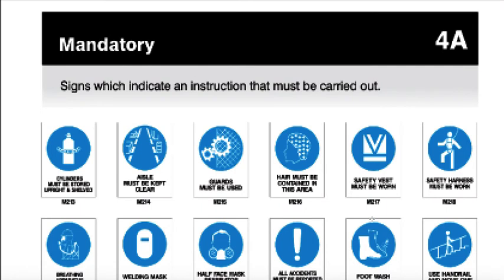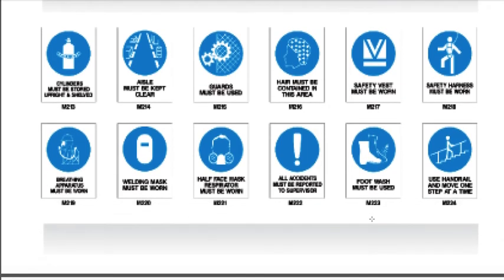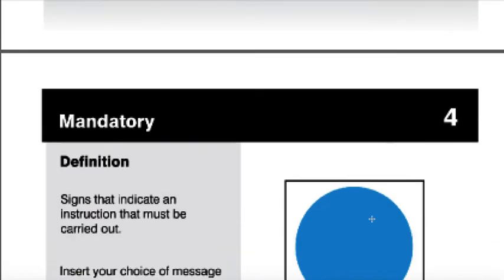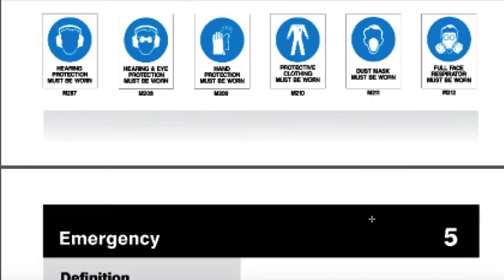Mandatory signs — same story. They're available as an indicator of instruction that must be carried out, which is why it's mandatory. You can have a look through those. You've got your blank one and then all the common suggested titles.